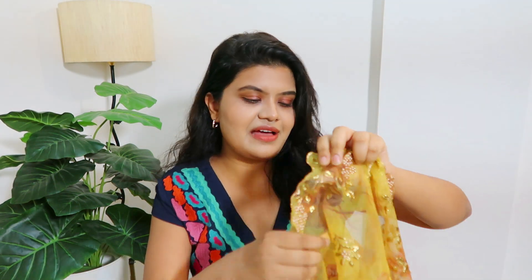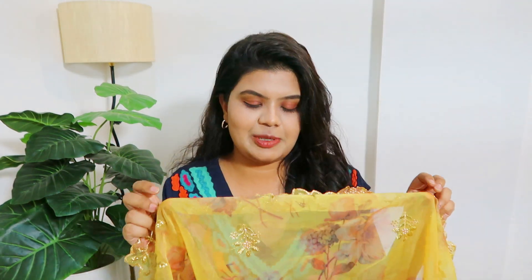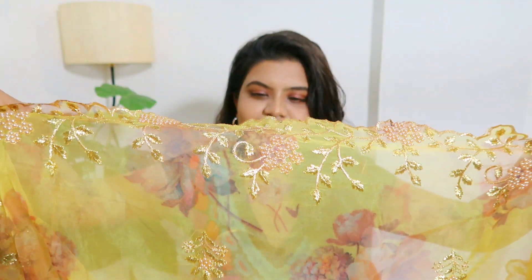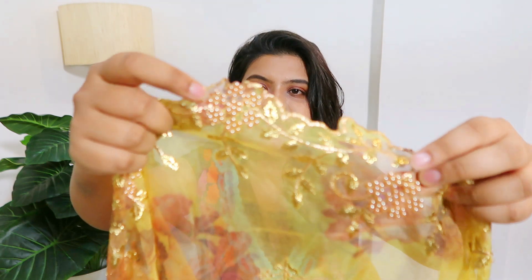Okay, so let's start with this very beautiful yellow organza dupatta — this is one of my favorite dupattas. It's a very nice design. Organza fabric is very light, but there's a little weight to it because of the pearl detailing, so it stays in place. It's so pretty. It's a very nice outfit with a green color dress — like a contrast dupatta.